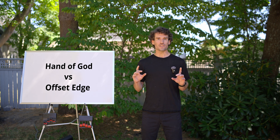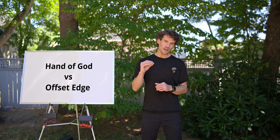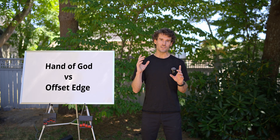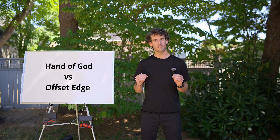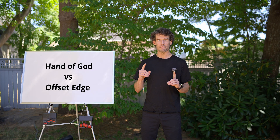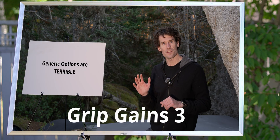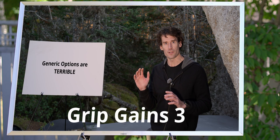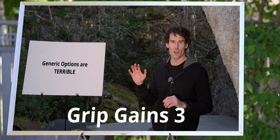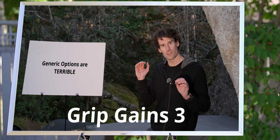When I created grip gains, I didn't want it centered on the hand of god grippers because I wasn't planning to make them. So I built the narrative around offset edges because that is something that can be achieved at home. However, I emphasize that mass market offset edges can actually be less safe than flat edges — you'll want to make this yourself. A one size fits all option is worse than training on a flat edge in terms of ergonomics, and based on the discourse I'm seeing online, that prediction is playing out as I predicted.